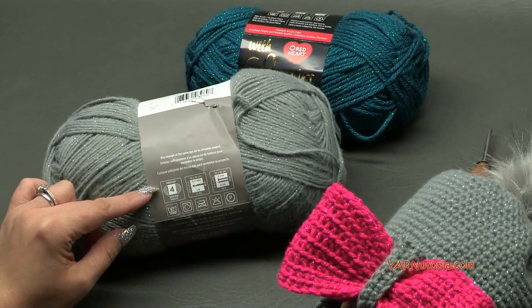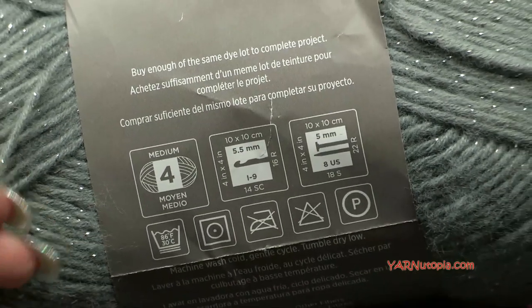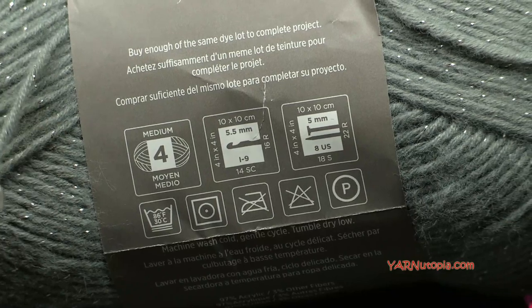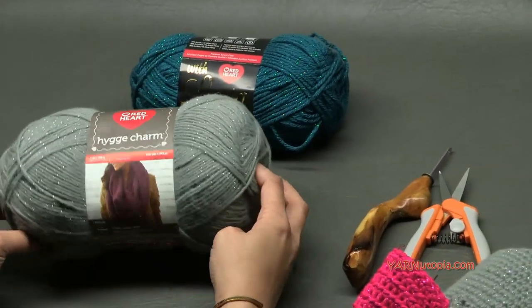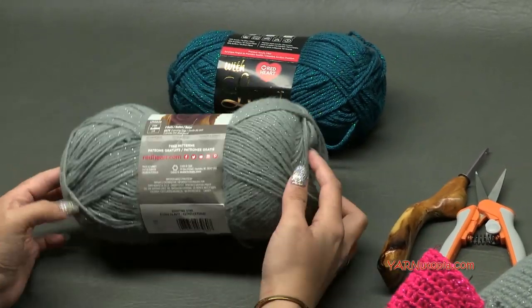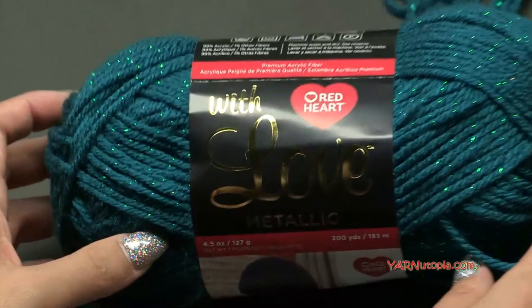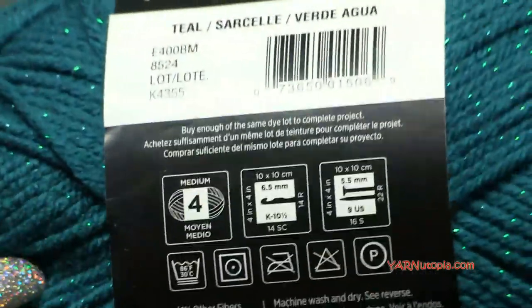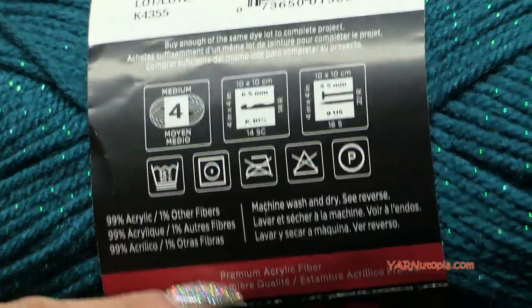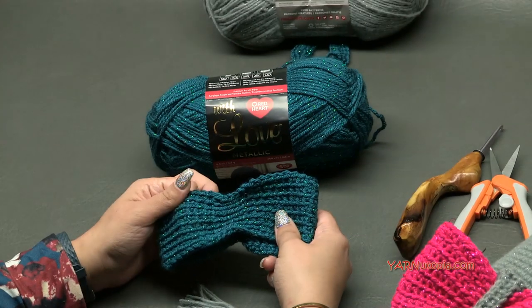You can use any medium size four worsted weight yarn for this project. It's a little on the thinner side of worsted, so double knitting would be the closest equivalent if you can't get the Hygge Charm. The color we're using is called Shooting Star for the main color. For the bow we're using With Love Metallic yarn in a teal greenish color - another size four medium worsted weight premium acrylic.